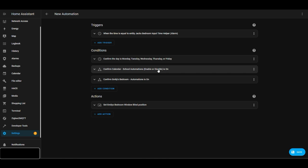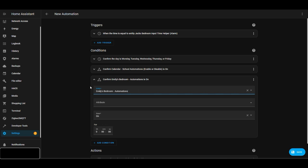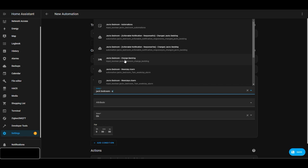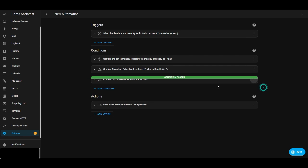The children also have individual bedroom automation toggles, so they can override the automations themselves. For this automation to work, a time has to be set, it has to be Monday through Friday, it has to be school time, and their individual bedroom automation toggle has to be on as well.